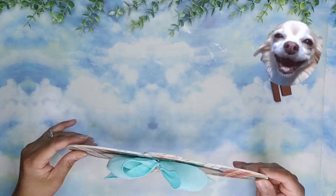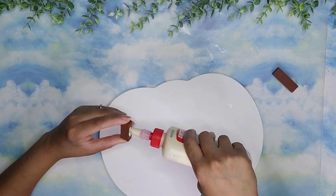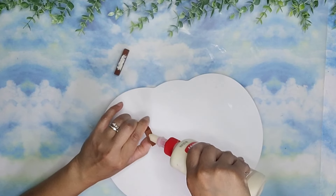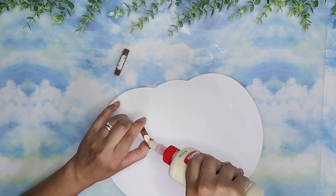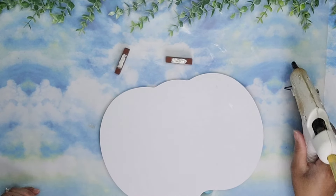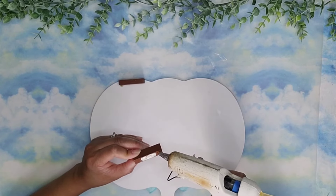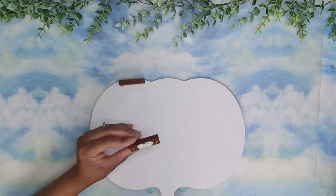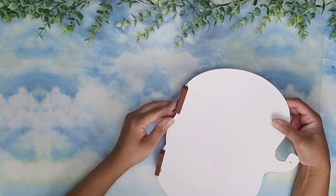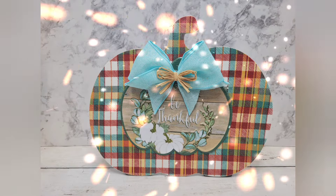And I'm not done yet. We are going to make this a stand-alone piece, so I added some jangle blocks or tumbling blocks to the back of the pumpkin right at the bottom to give it a little more surface area so it was able to stand on its own. To attach the blocks, I'm using a combination of wood glue and hot wood glue to adhere it. And that is it for this piece — look how cute it turned out. I love it. Let me know what you think.